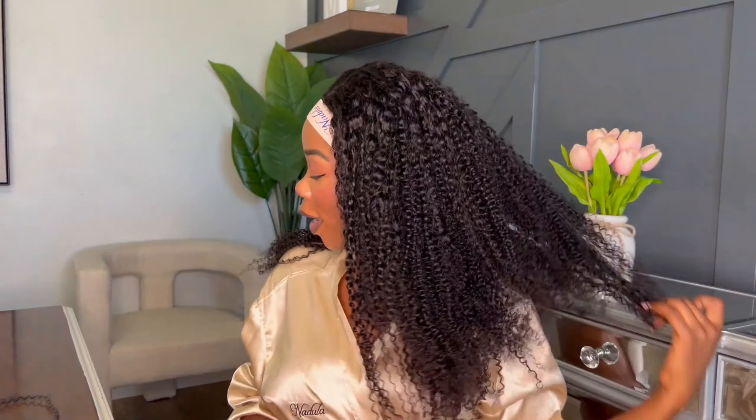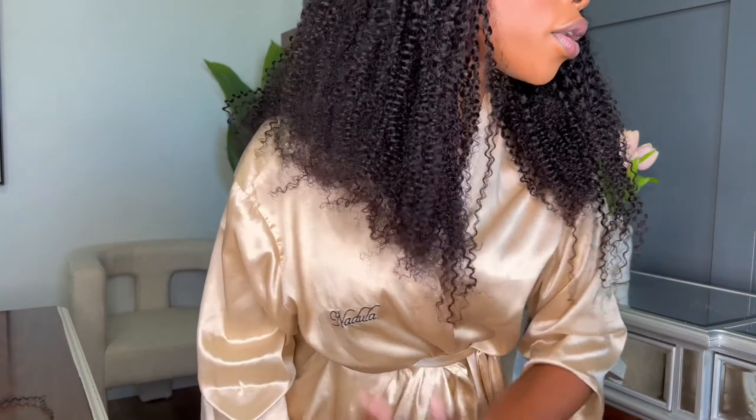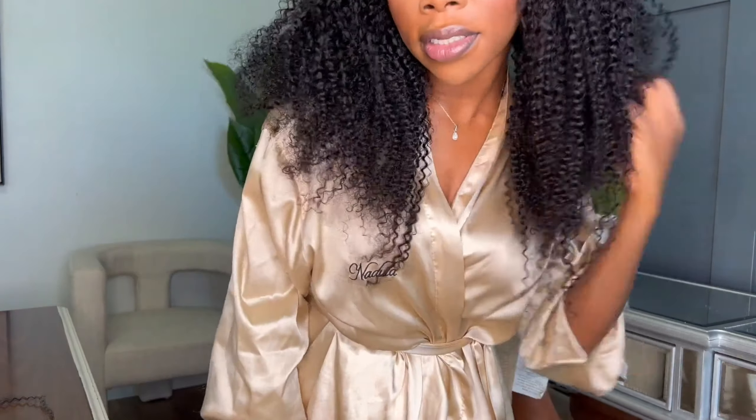I'm going to do a little cutting just to frame my face. I don't want to cut it at all, but you've got to do what you've got to do. See how it's a little longer in the front — it doesn't quite frame my face the way I want it to. So I'm going to go ahead and snip a little bit.